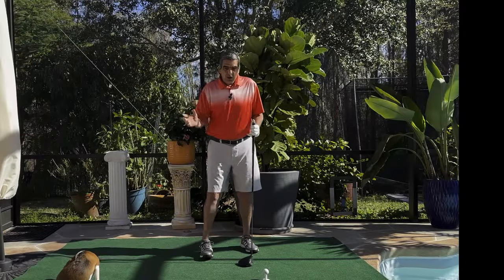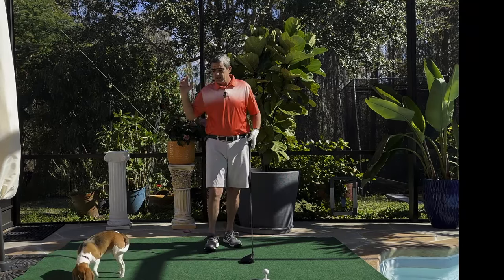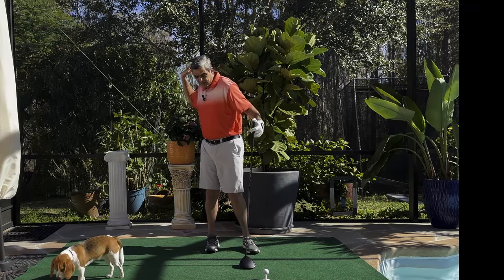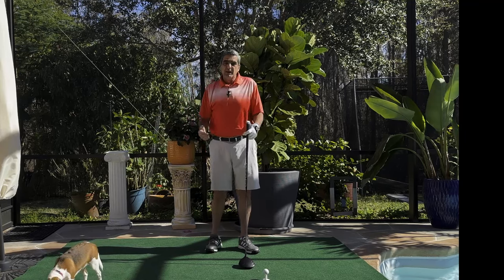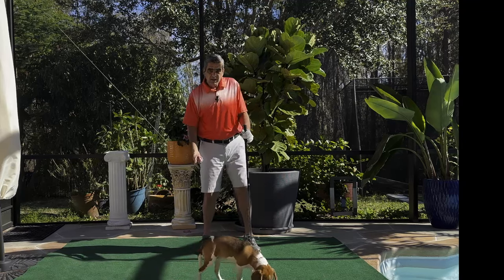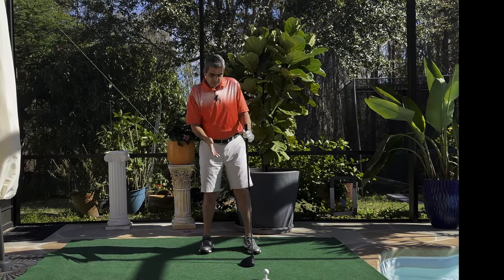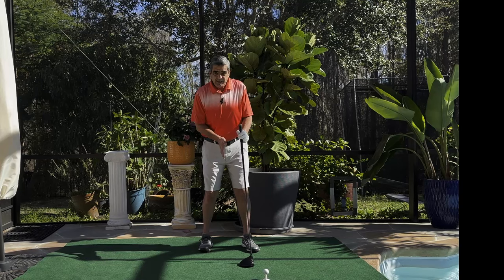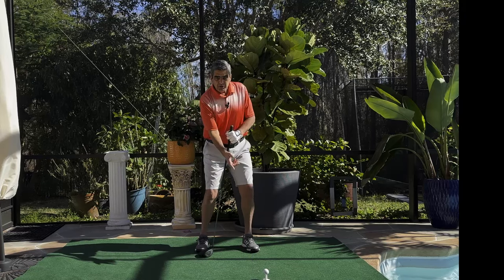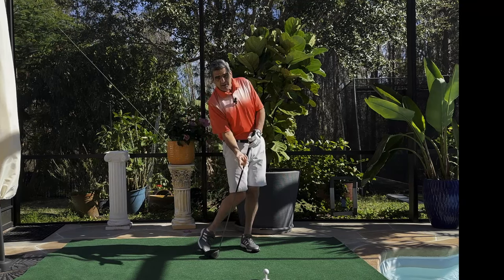Mike Austin talked about the downswing being putting back into the swing what we took out of it. He's talking about the folding of the right arm and the cocking of the hands, but it also holds true in our weight shift. If we want to throw our weight into the ball but we haven't taken that weight back, we have nothing to throw into it. If your weight stays stationary, like in conventional teaching where they've got a lot of knee bend and they just turn their back, you're not actually moving your weight away, so you have nothing to throw into the ball.